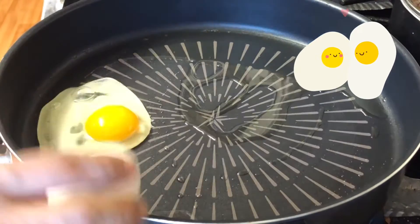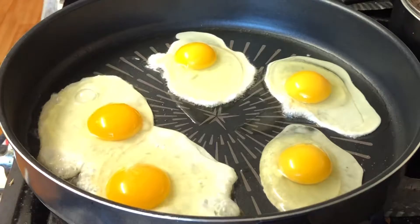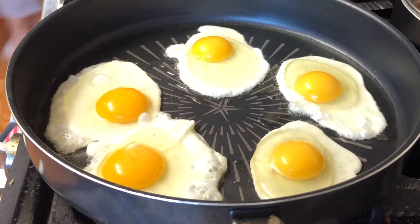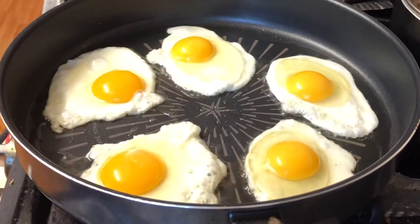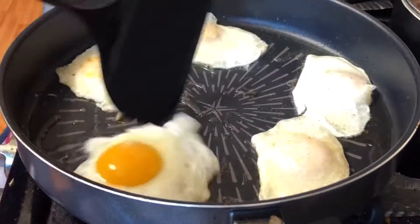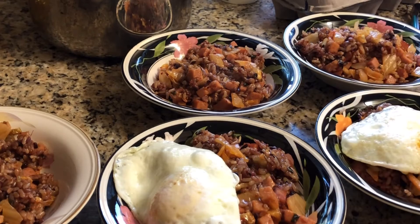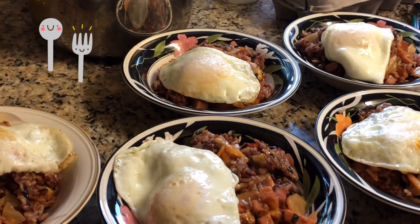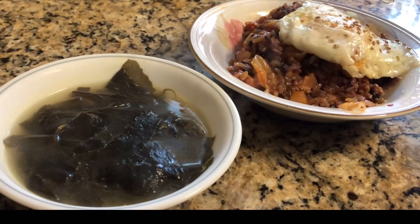Korean fried rice always needs an egg on top, so let's fry some eggs. I don't add any salt to the eggs because we're going to eat it with the fried rice. Add a few flakes of sesame seeds on top. Time to dig in — it tastes really good with milk, by the way.